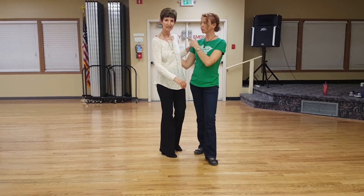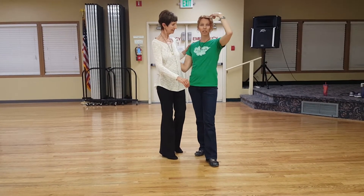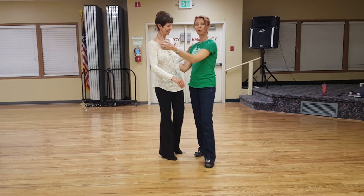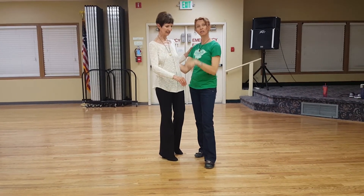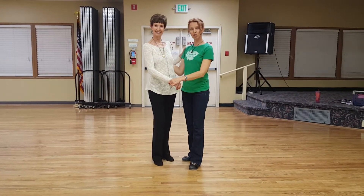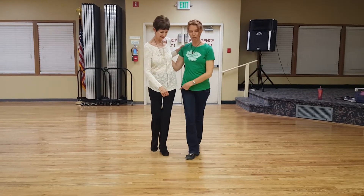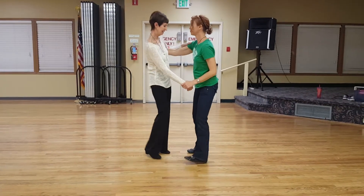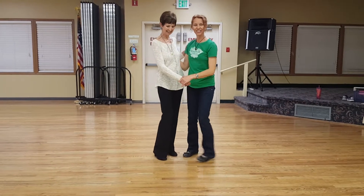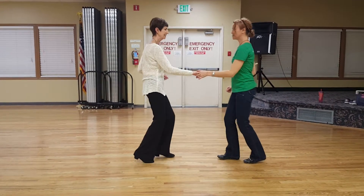Notice when we're in closed position, my right and her left shoulder are closer — I'm the leader. Our outside shoulders are further away, so it's like a V-shape. Make sure you're not in a straight-on shape — you're in a little V-shape. So your rock steps are going to go back the same direction, as opposed to going sideways. Again, I go one, two, rock step.